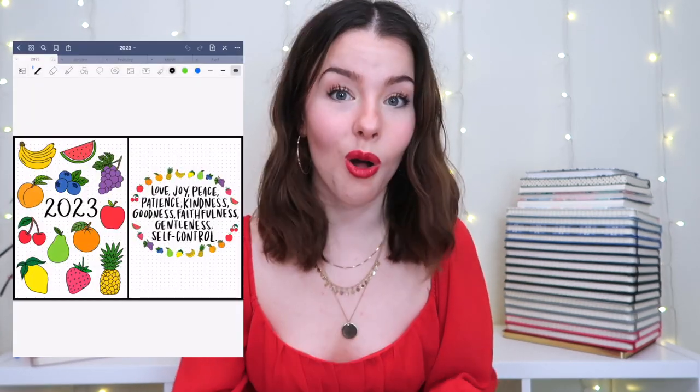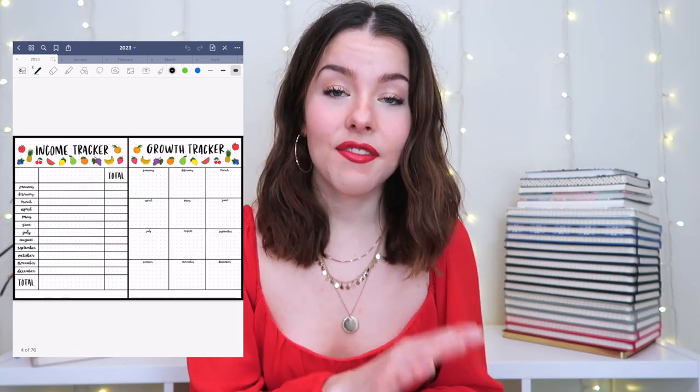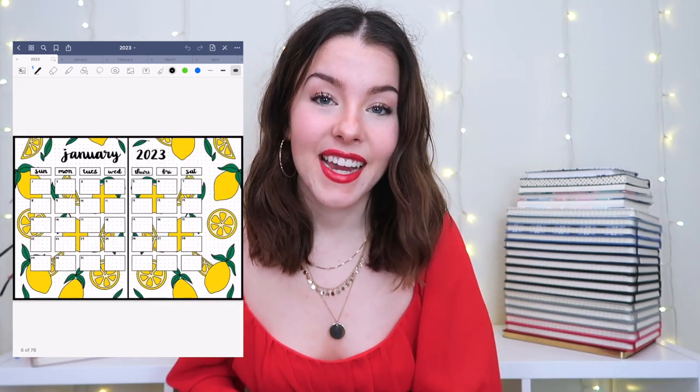Hello everyone, my name is Keri Walker and I am so excited to announce that I have created a digital planner and bullet journal spreads for all of 2023. I've been bullet journaling since March of 2021 and I've sold monthly bullet journal spreads on my Etsy shop, but for 2023 I have created an entire year's worth of bullet journal spreads that you can get.